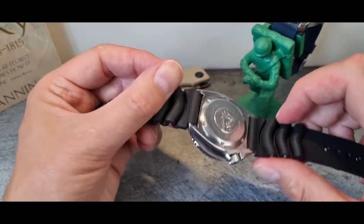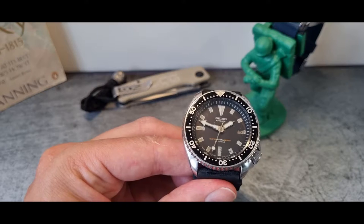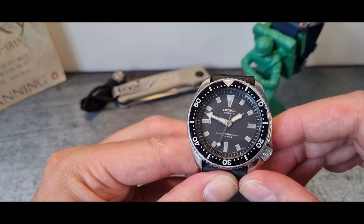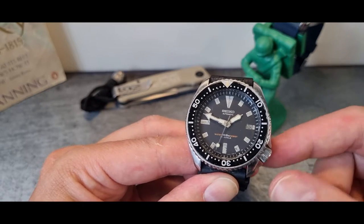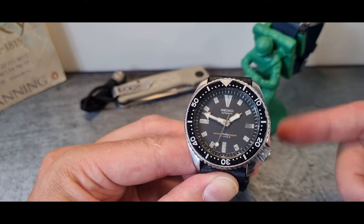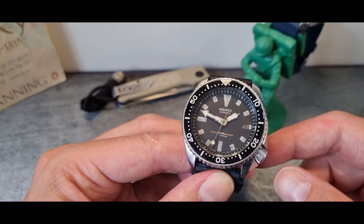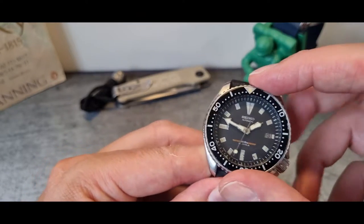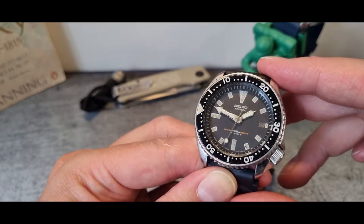It might look a little small on an eight-and-a-half-inch wrist, but for everybody else it really does sit very well. The early ones ran 150 metres of water resistance, with later ones moving up to 200 metres, getting them closer to SKX specs. Looking at this one, someone had already started looking after it.